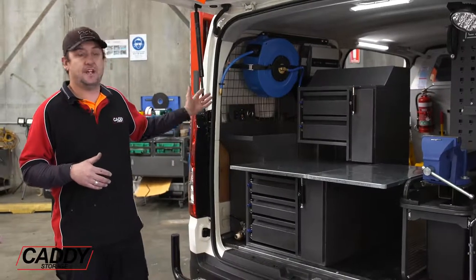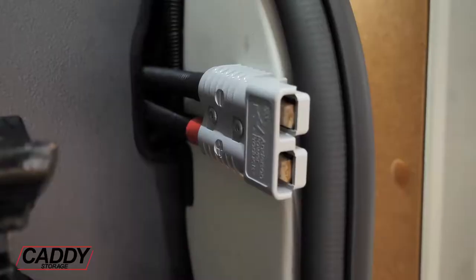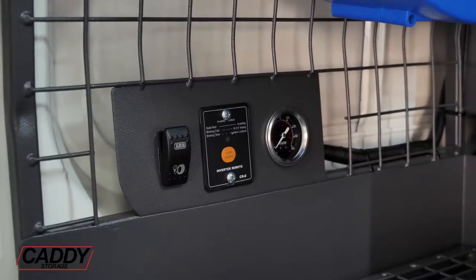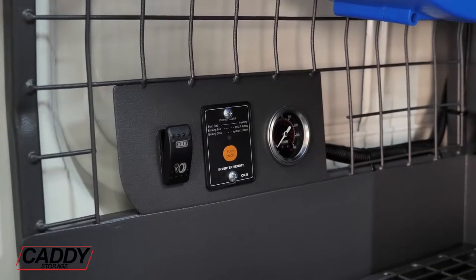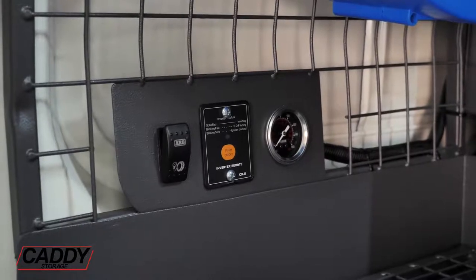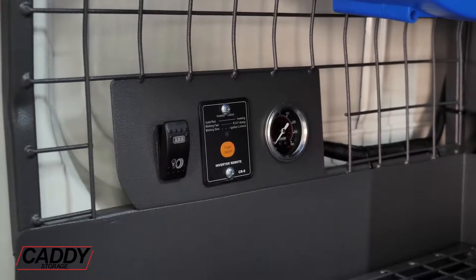Moving on to the side of the van, there's a jump-start Anderson plug for their forklifts, an ARB compressor, and access to turn on the 2000 watt inverter, which controls a charge bay for all their 12 volt power tools.